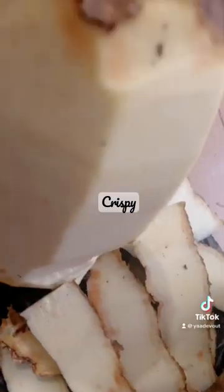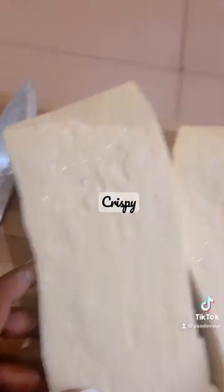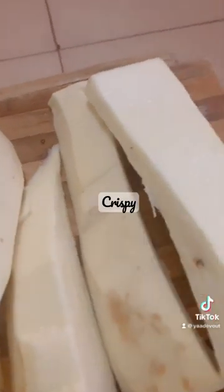Come with me, let's fry yam together. I started peeling my yam from the head, since mama says it was the simplest and easiest way of peeling yam. I then divided them into two and cut into vertical slices in order to get the shape that I want.